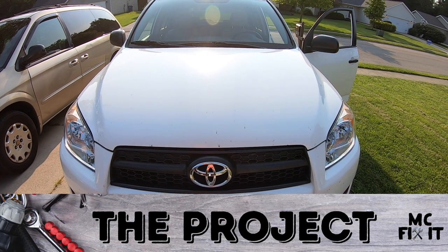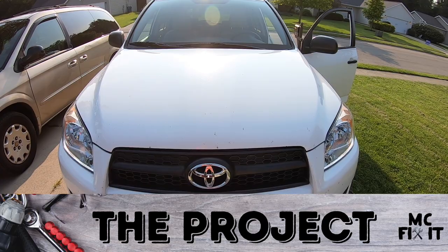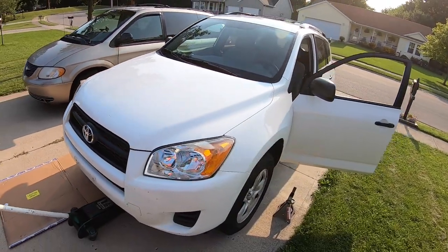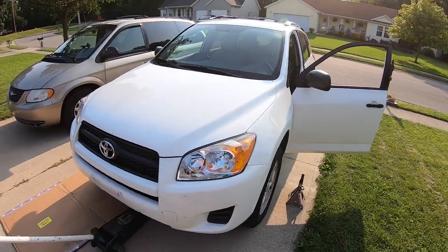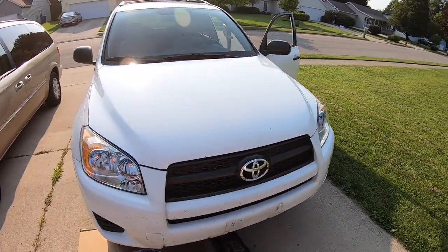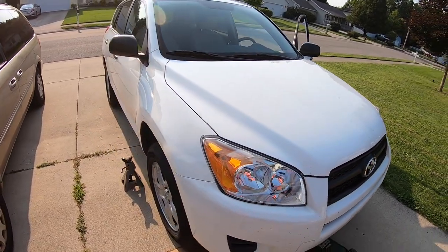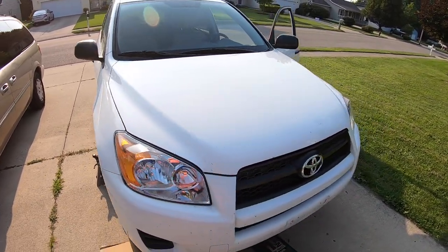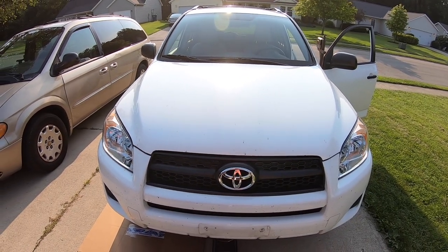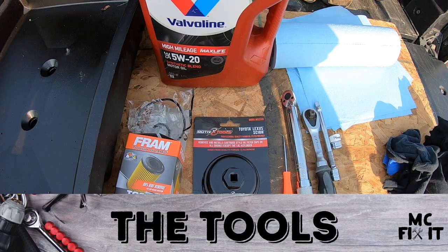Hey guys, it's McFixie here. We have a 2011 RAV4 2.5 four-cylinder — very similar to the V6 model for the oil filter — but this oil filter is stuck. Where I took it, they tightened it down way too tight before we got this vehicle, and this is me taking it off for the first time. I'm going to walk through all the tools and supplies to show you how to fix this problem.